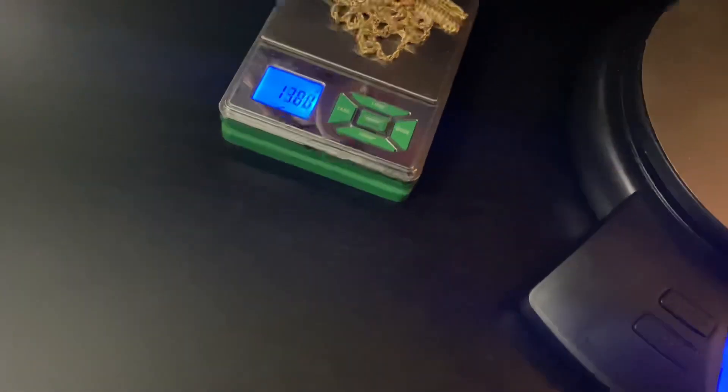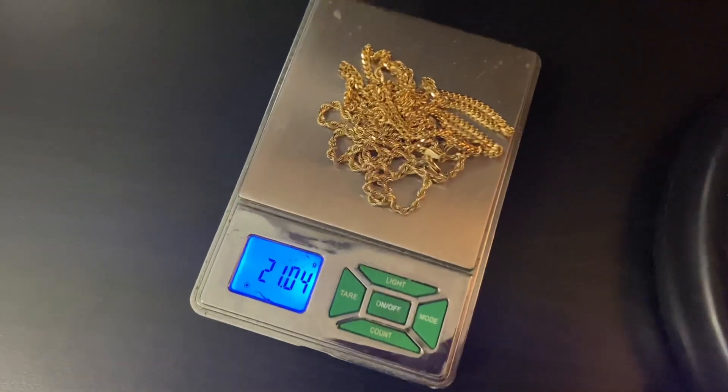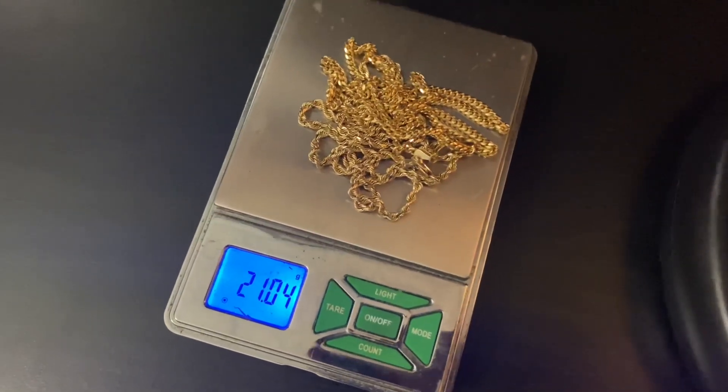Let's do a little pile — here we are: 21.04 grams, a 21 gram pile combined.